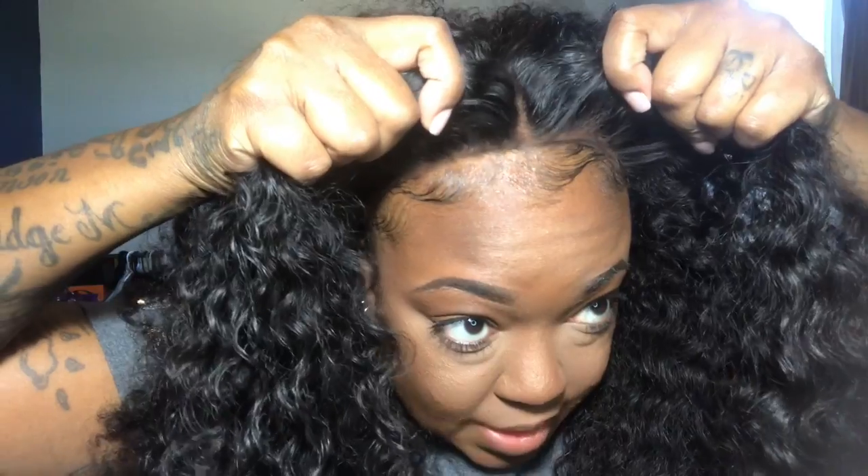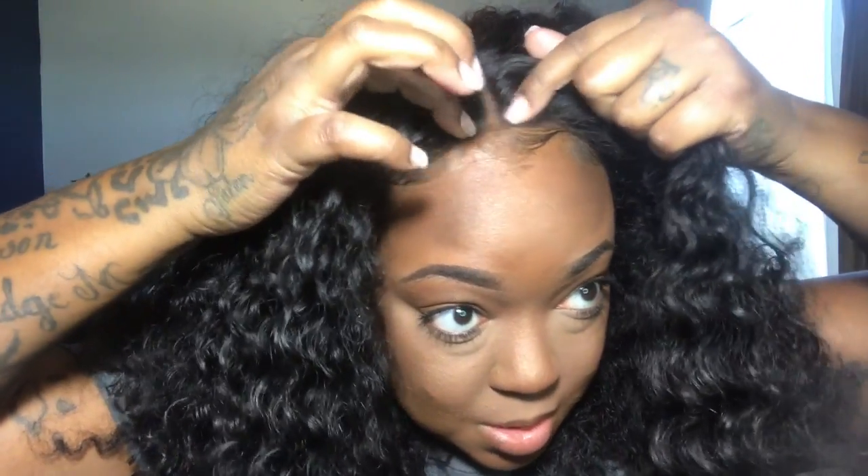This wig does not come with the middle part — I added the middle part because I wanted to wear it that way. It comes as a free part, so it doesn't come pre-tweezed in the middle or anything like that. That's something you'll add in yourself. Super cute.